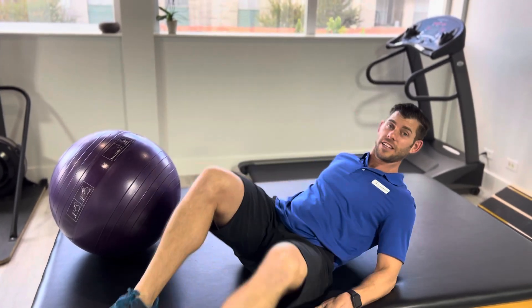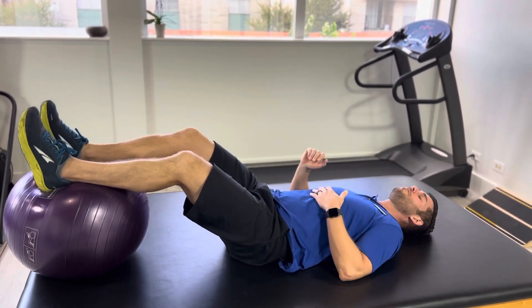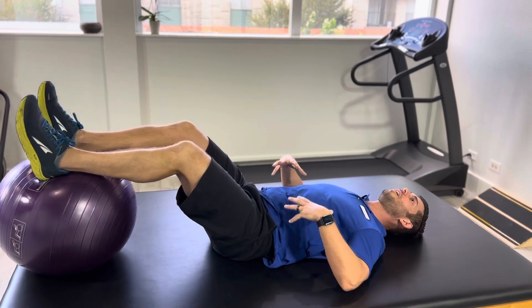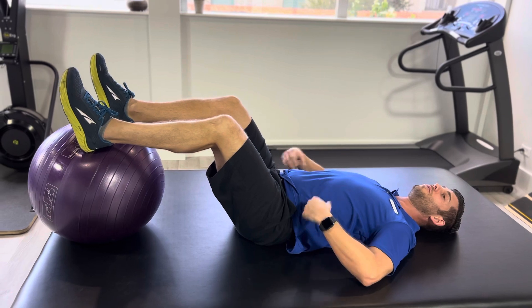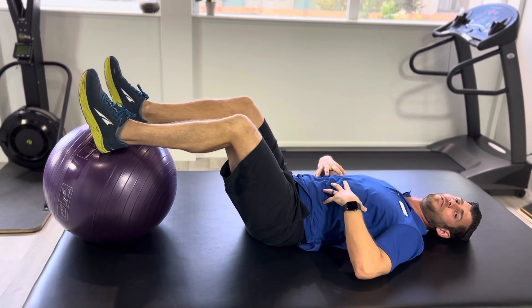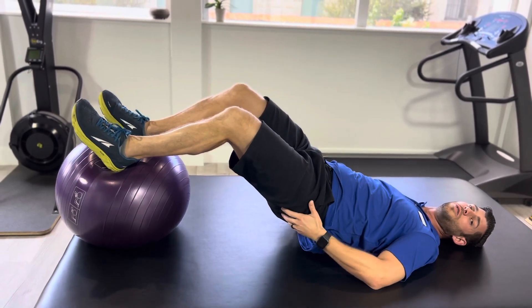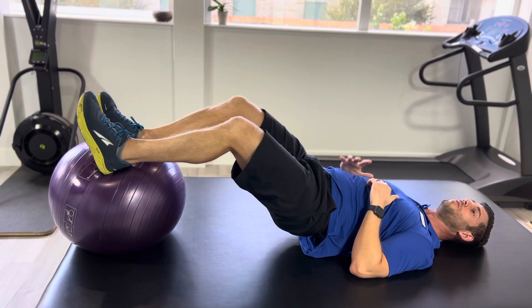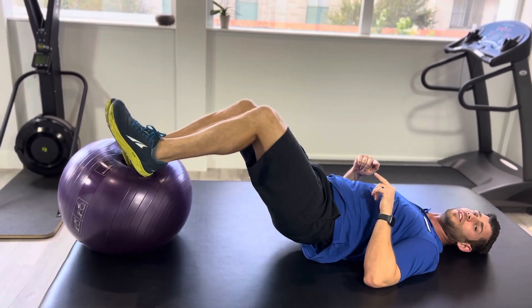That stability ball is going to be coming into my glutes or into my bottom as I go down. Same setup as if you were doing it double leg — get it nice and solid there. Brace that core, keep it nice and braced so you're not overarching your back and using your low back muscles. You want to use your glutes, your hamstrings, and your core. Keeping the core tight, lift with your glutes and your hamstrings. For the single leg, you're going to have to put your one foot kind of more in the middle instead of on the side.